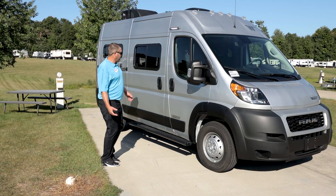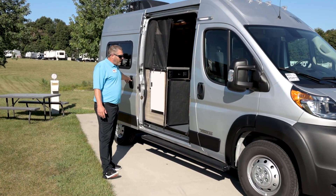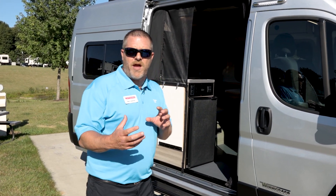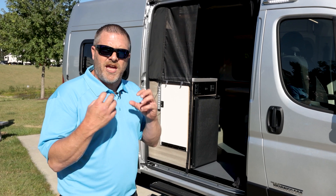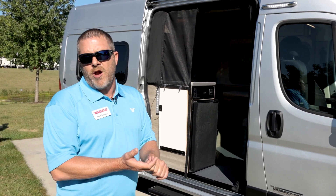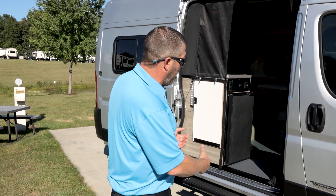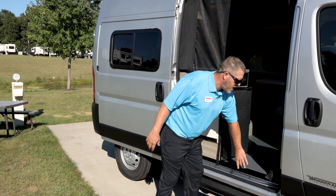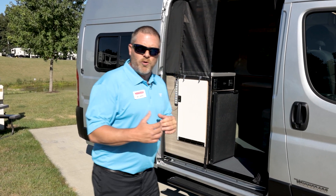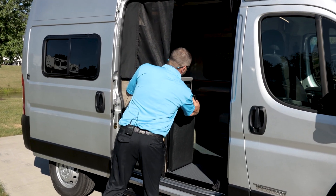Going over some features of the Solus Pocket, we're going to have some nice options inside. This will have Truma Vario heat which is going to run off propane. All your plumbing, everything inside the coach — your fresh water tank at 21 gallons, gray water tank at 21 gallons — and your fresh water pump will all be above your floor system and heated with Vario heat that runs off the propane on this unit.